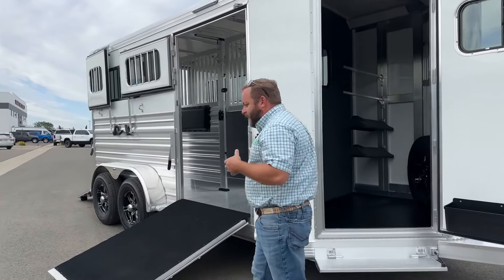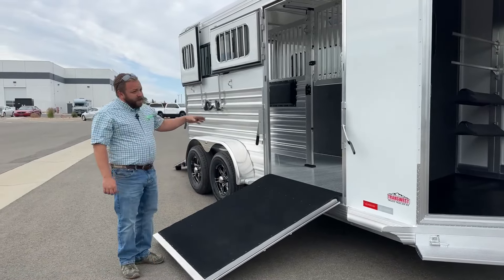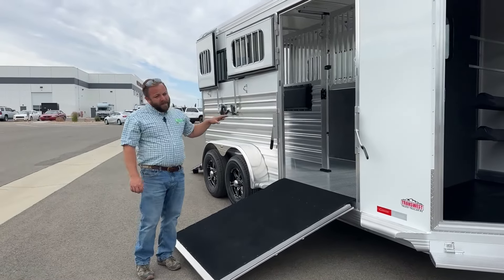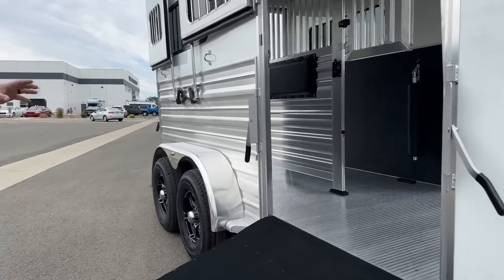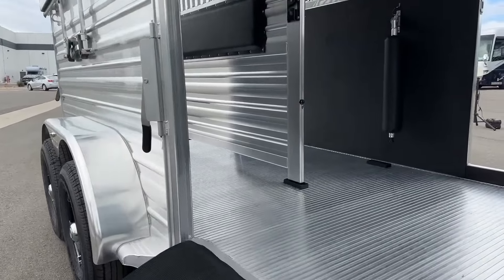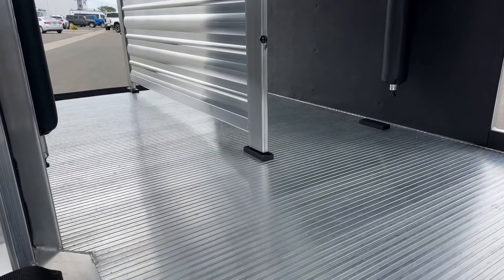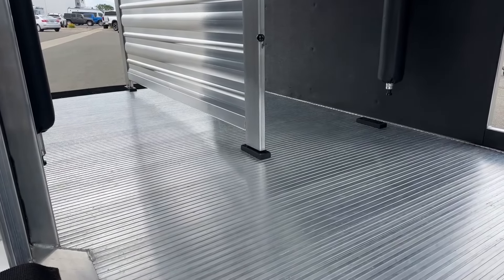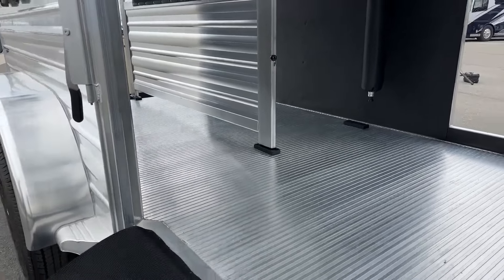Before we get too deep into this trailer — if you're looking at pictures online or seeing our video, you'll notice a raw aluminum floor. This trailer will not be delivered that way. It's slated to go to our local floor dealer in Denver and will be outfitted with flooring. We've only had it a few days — it just arrived on the lot.